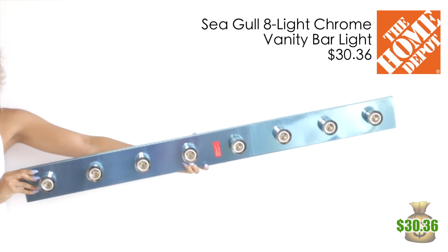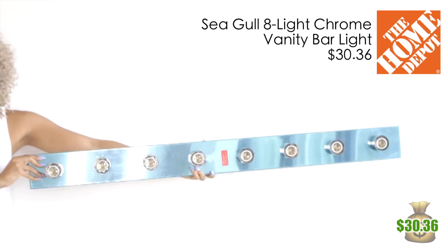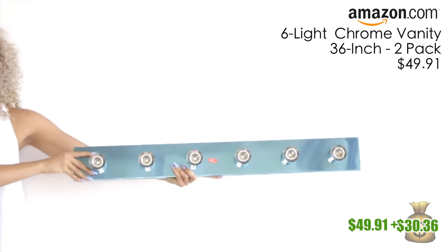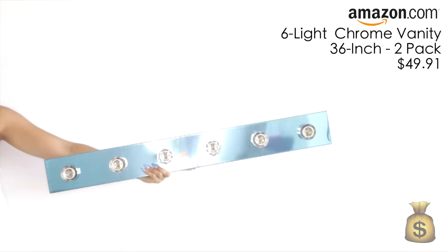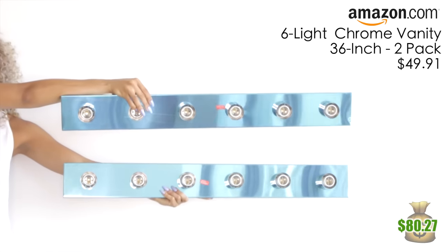Being that I'm extra, I got a huge 49-inch 8-bulb vanity strip. Then on Amazon I was able to snag this 36-inch 2-pack, which comes with two light strips with six bulbs each.